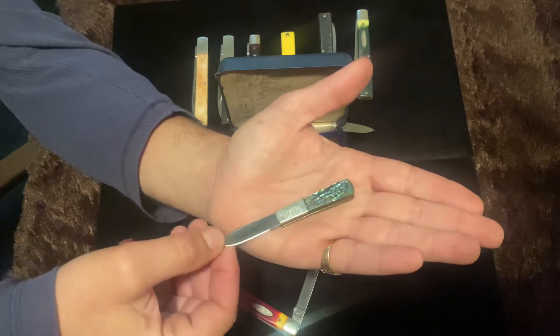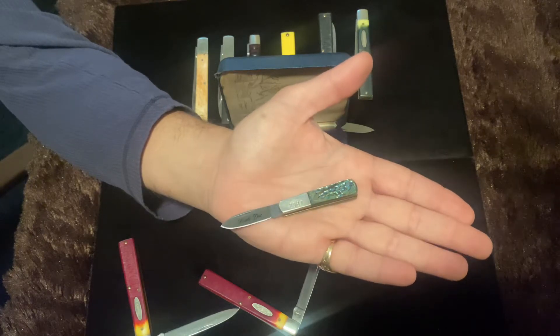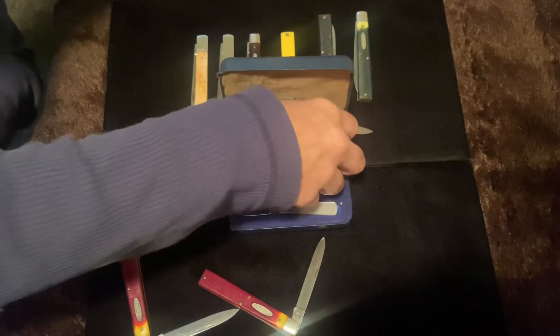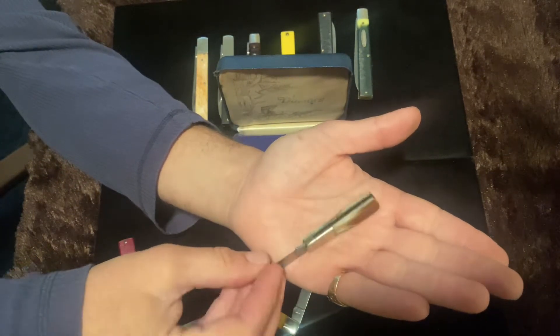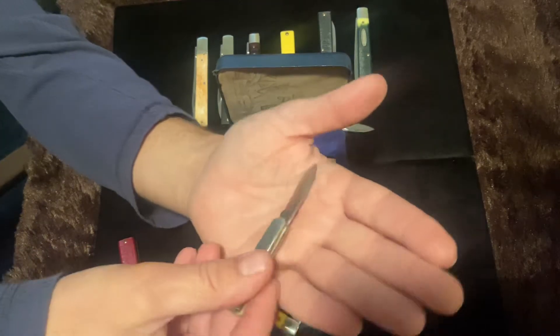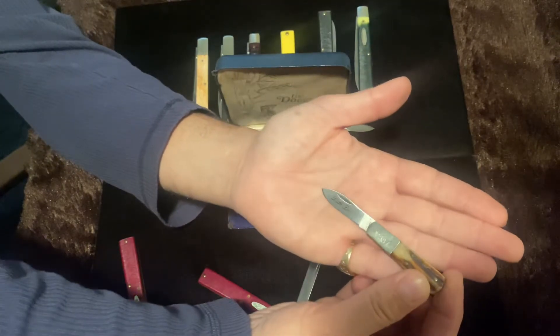Most of these knives are made in Japan, including this little set. The Remington's are obviously made in the US. The stag one I like too — I'm a big fan of stag. The material just looks so warm and feels so nice. Obviously the set is numbered; it is number 2387.